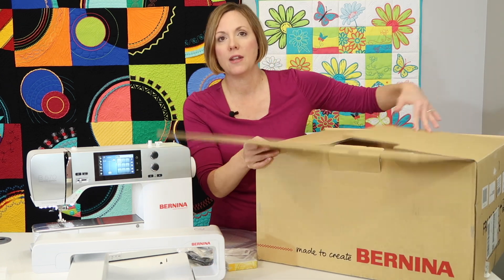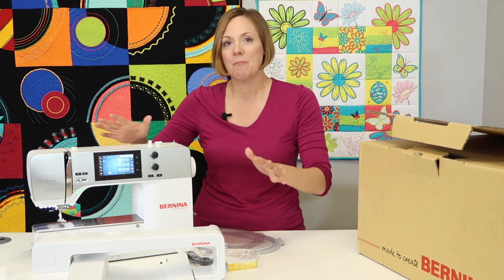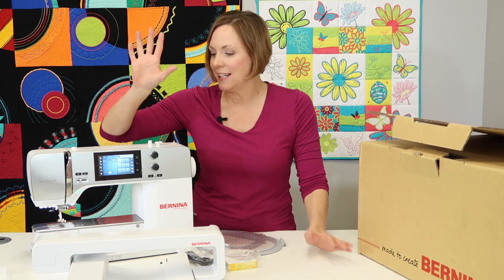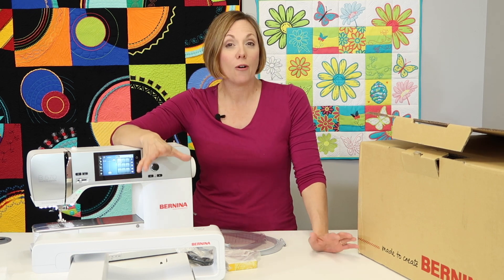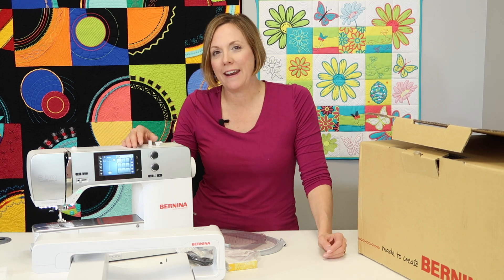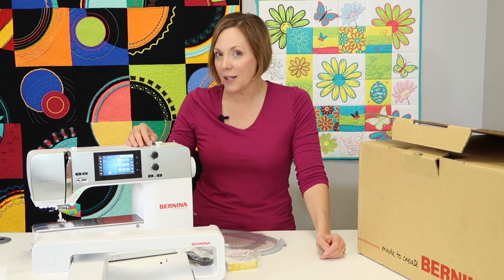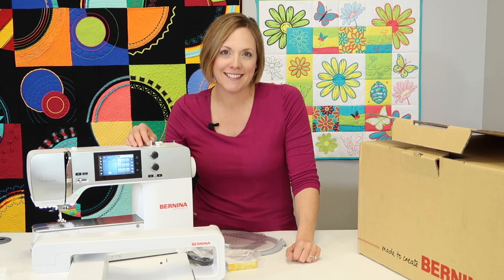I'm going to get all this together and we're going to start at the beginning. I hope you'll join me for over 100 videos on this beautiful Bernina 570 Quilters Edition with the Bernina Stitch Regulator and the embroidery unit.